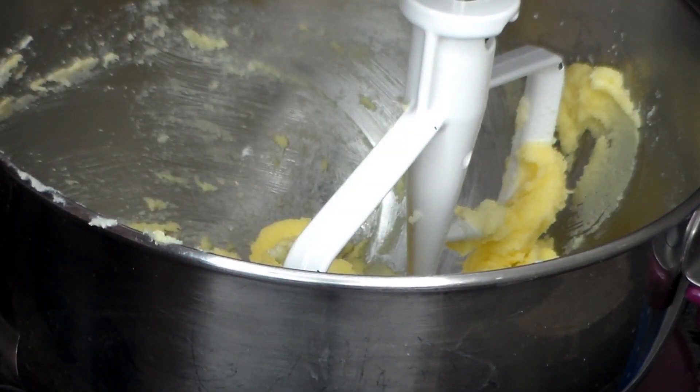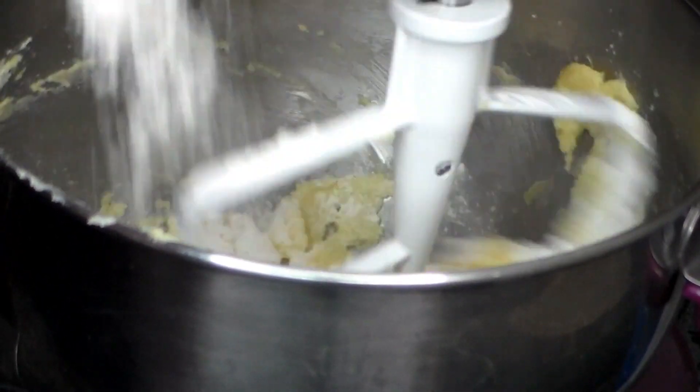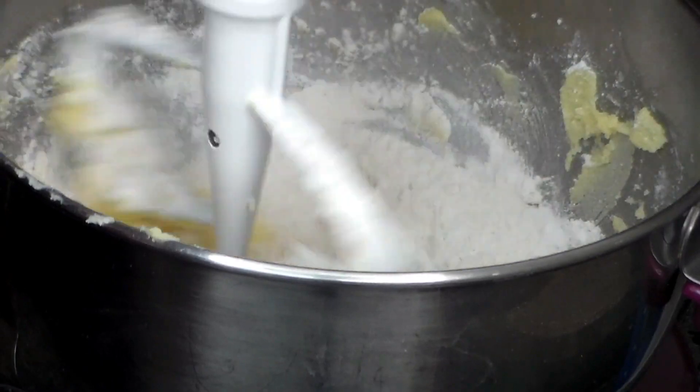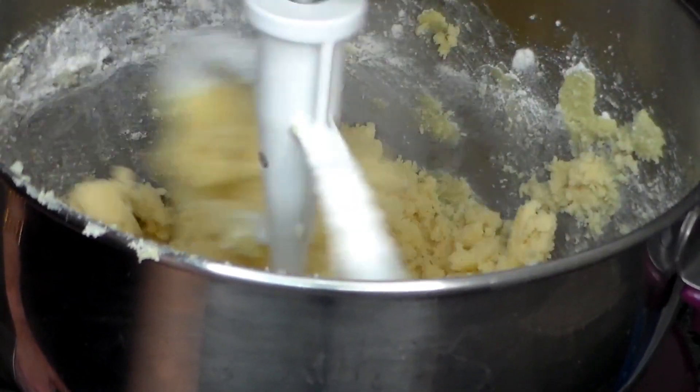Here we are adding the flour. As I said, it's two cups, or 280 grams, of all-purpose flour. We're beating it in gradually at low speed, and the dough should be medium stiff when it's done.